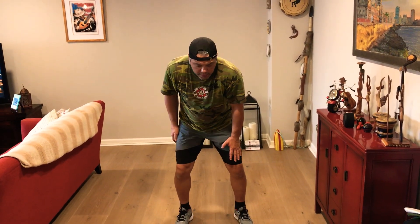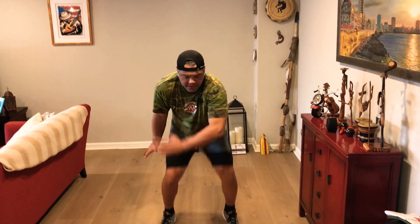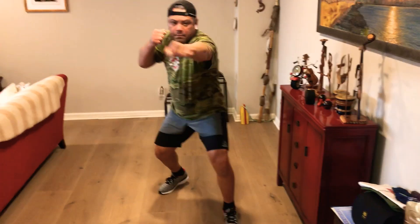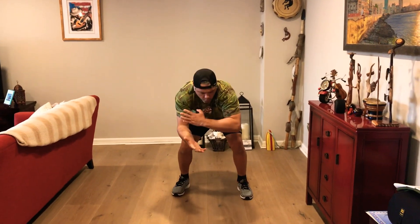Somebody's grabbing you by the hair and throwing a big knee to your face — pulling your head down and throwing a right knee. My head is going down, my left arm comes out, I throw it at them, slapping them in the groin, punching to the body, punching to the face, kicking them in the groin. That's the first hair pull.